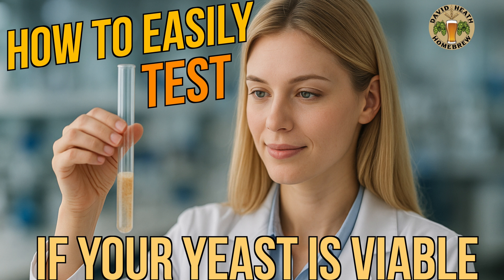In this video I will be showing you a very simple and fast test method that will allow you to determine if your yeast you are planning to use for a brew is still viable. This method works with both dry and liquid yeast and requires just a very small amount. So let's get to it.